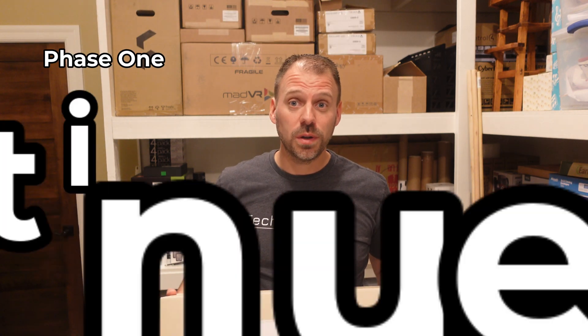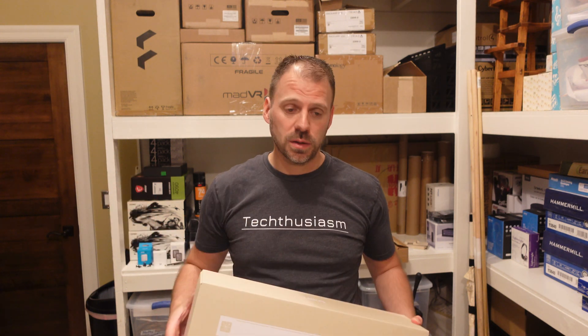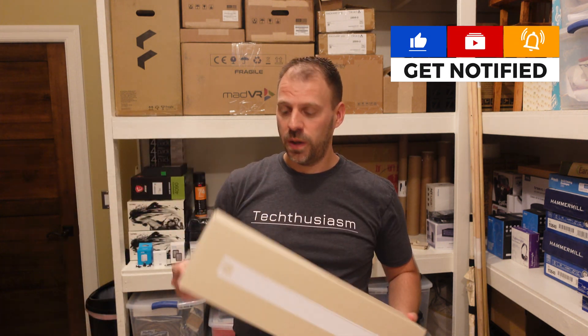The Techthusiasm home networking overhaul phase one continues with the last major piece of equipment going into the rack — the Ubiquiti UniFi cable modem. I decided to go all in: if I'm going to standardize my network equipment around the Ubiquiti stuff, why not try to do all of it.